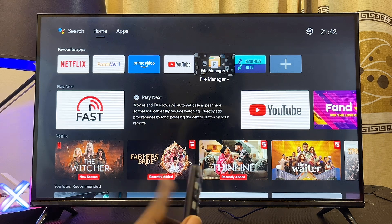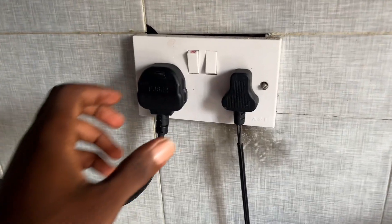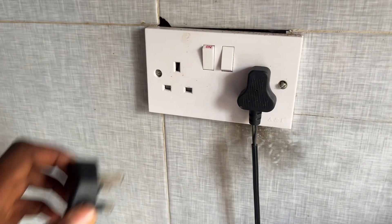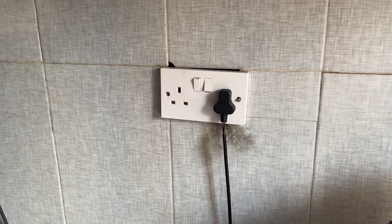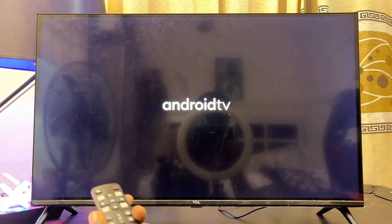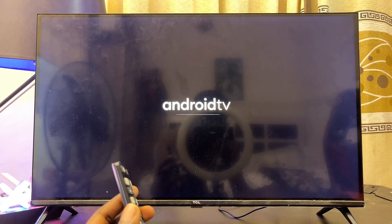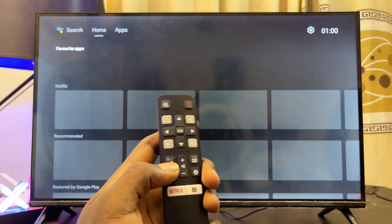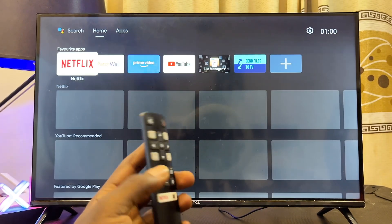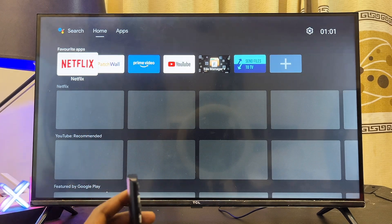The first and easiest solution, which actually works the majority of the time, is to simply hard restart your Android TV. Just unplug it from the wall socket, wait for about 10 minutes, then plug it back in. Turn it on and try using the voice control Google Assistant button on your remote control to see if that fixes the problem.